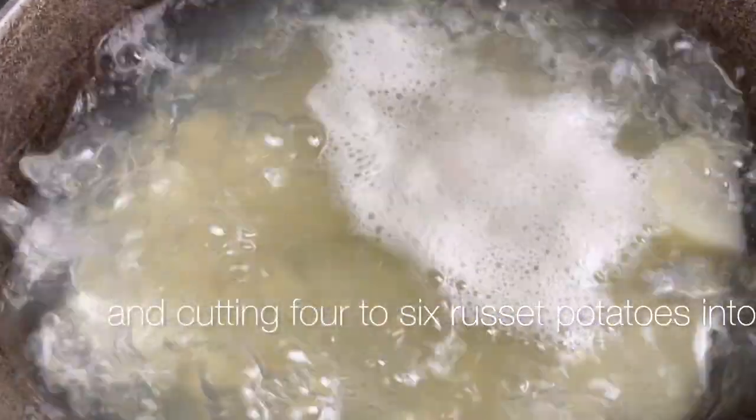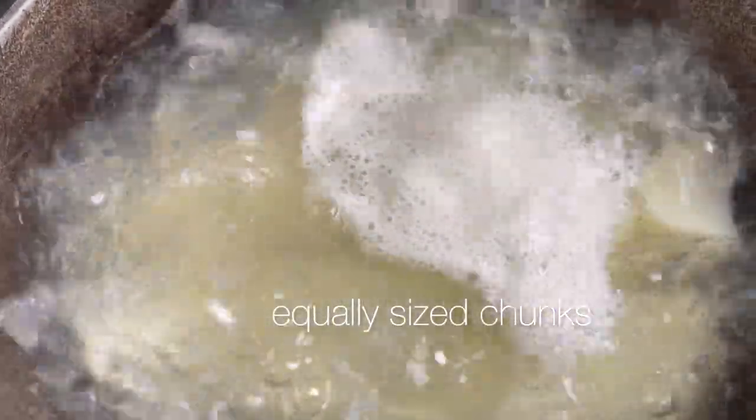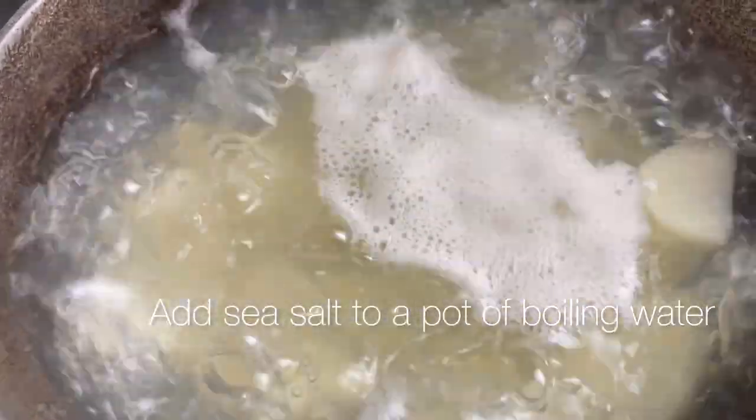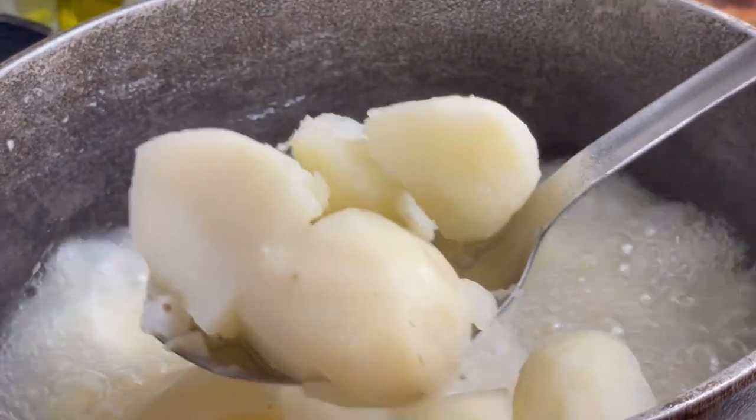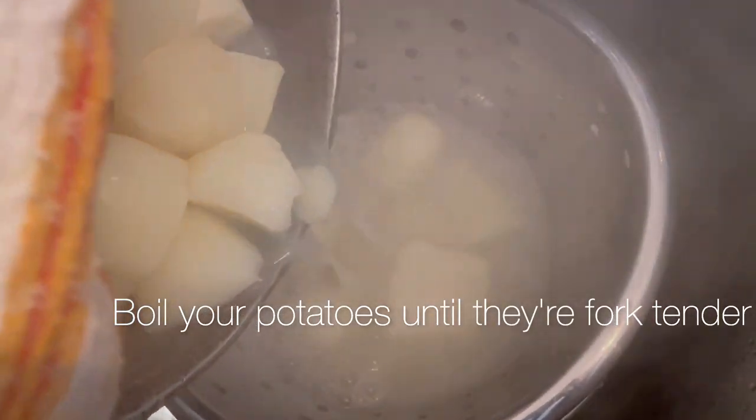Start by peeling and cutting four to six russet potatoes into equally sized chunks. Add sea salt to a pot of boiling water and add your potatoes. Boil your potatoes until they're fork tender.